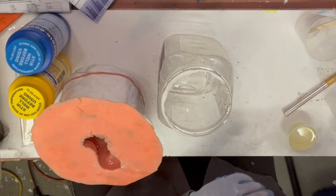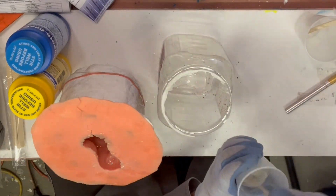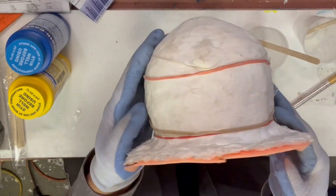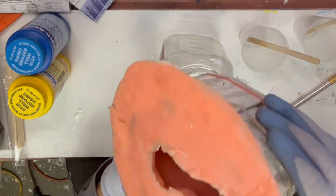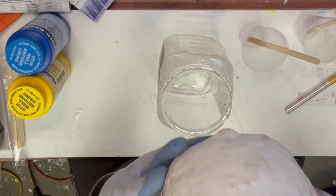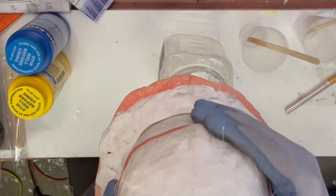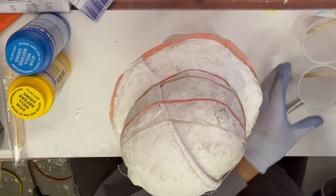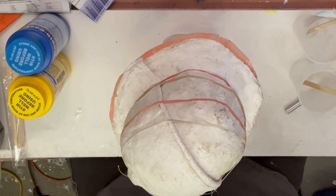We're going to go ahead and do the third and final layer here. Looking at the witness cup — yep, mostly gelled — so we're going to go ahead and let that sit for an hour before we demold it.